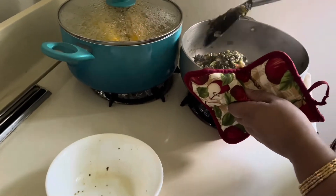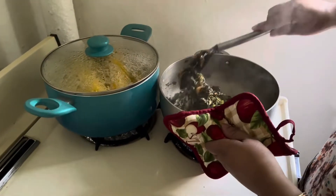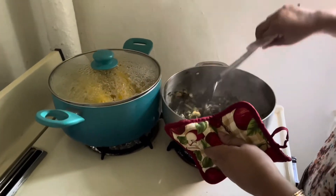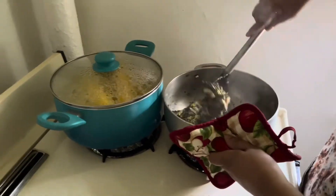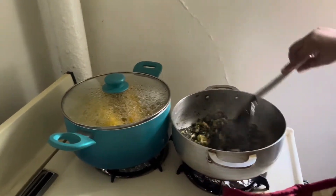Please taste for salt and adjust your seasoning as you like — everyone cooks differently.